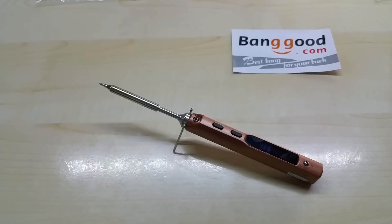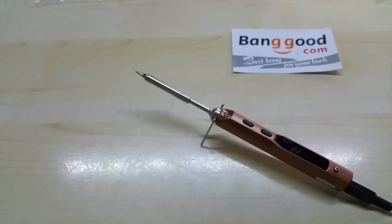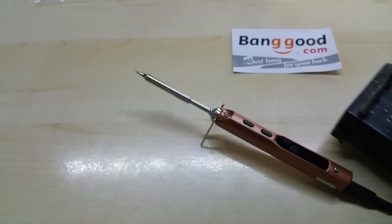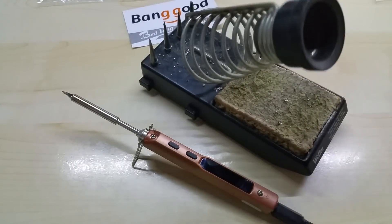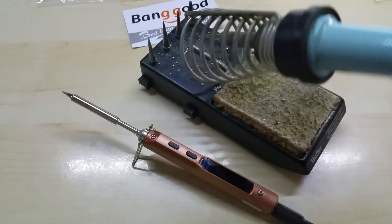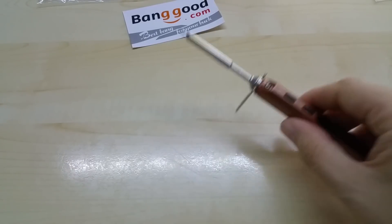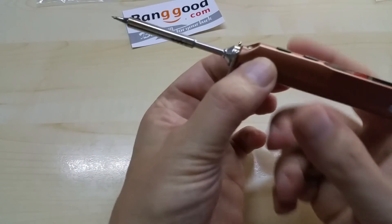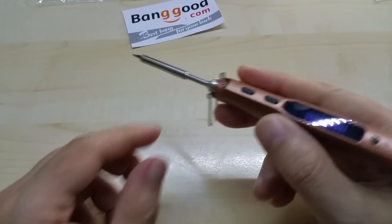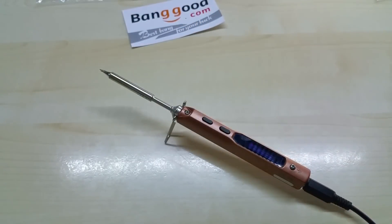It's really nice. The one thing I could maybe say — something I need to get used to — is when I pick it up. Normally with my trusted Weller soldering iron, which is very sturdy from daily use, I can pick it up and put it back with one hand without a problem. But with this one, if you pick it up like this you can't solder that way, so you have to pick it up and then switch your hand underneath it to solder.